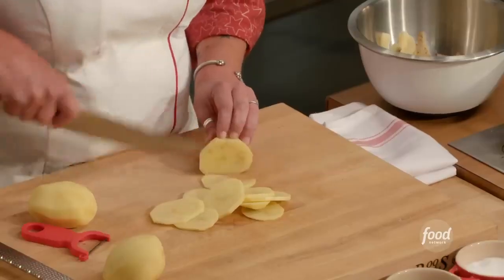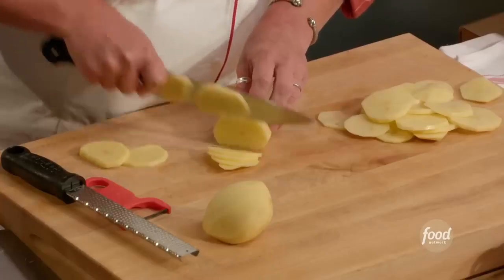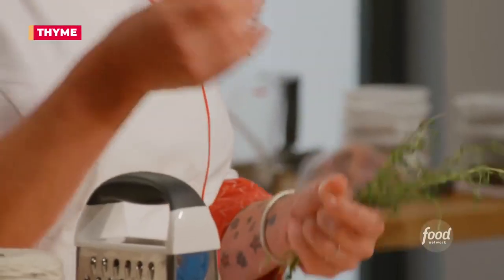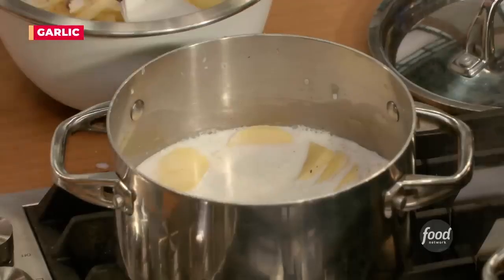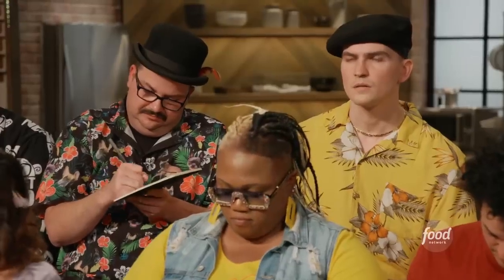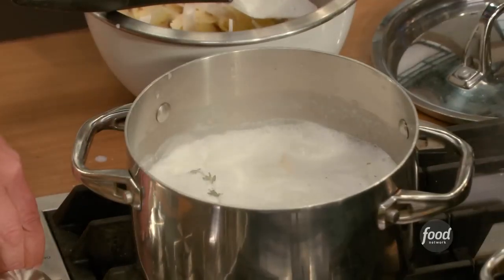We're going to slice these potatoes — it's a push-pull. Notice all of my slices are pretty much the same size; size does matter. Right into the pot. I have this herb called thyme, and I'm throwing it in. I'm going to throw in two garlic cloves. What we're doing is called par-cooking these, or partially cooking them.